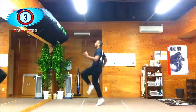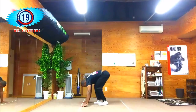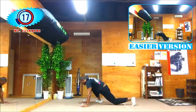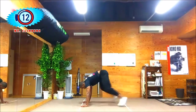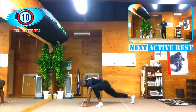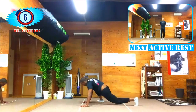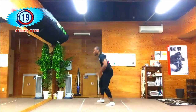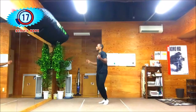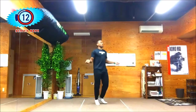Mountain climbers coming up next. Fall to the floor and climb. There's an easier version where you just drive your knees straight up into your tummy without spreading your legs wide apart — choose whatever works for you. Active rest again — 20 seconds, just bounce around and jump rope.